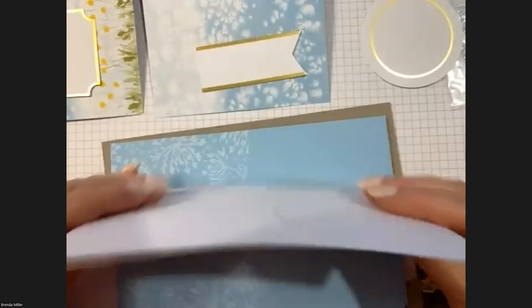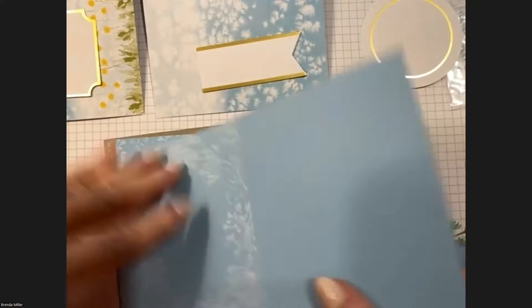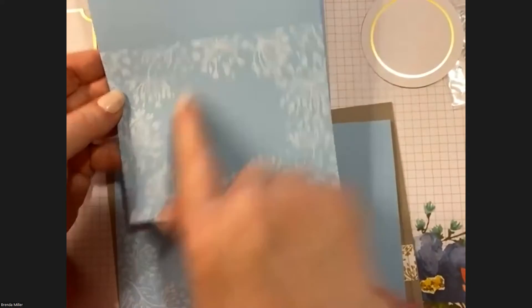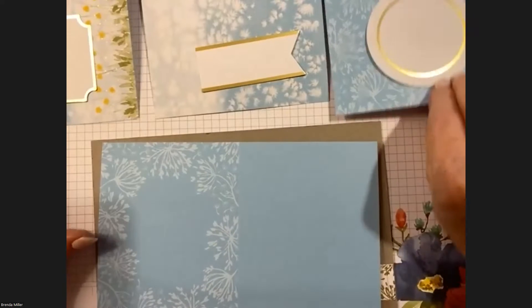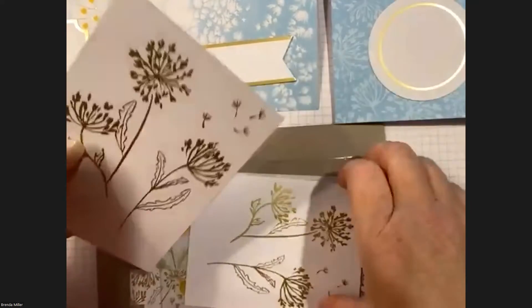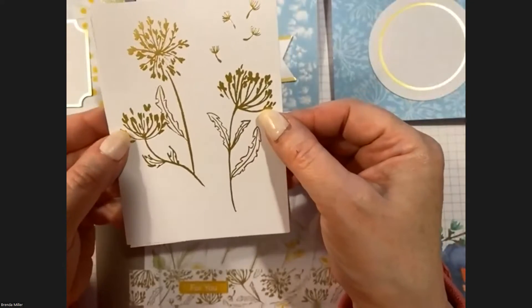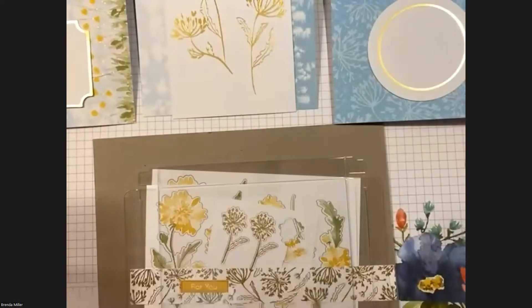Card base number three has clocks on one side and just pale blue on the other, which is nice — that's your Card Three base. Then we get to the fun flowers. The big flower sheet will be used in its entirety as the background on Card Number Two, so that goes into pile number two.